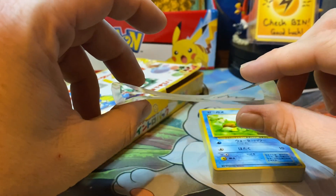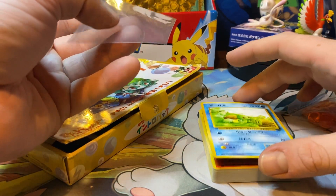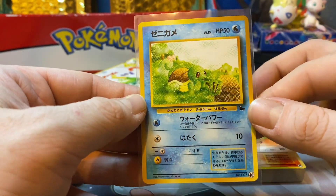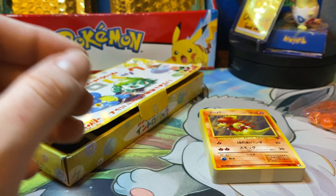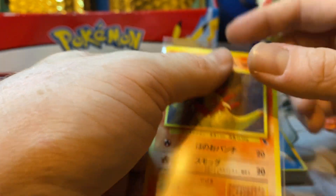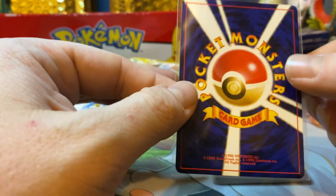As with most Japanese sealed product, they have these little pesky tabs on the sides — you just have to be careful slipping those off so you don't damage the corners. Japanese card stock is actually pretty sturdy, so they can handle a little more. Look at that nice Squirtle artwork. A lot of these artworks were originals — they only released them in this starter deck. The attacks would be the same but the artwork would be a little different. They're all numbered too — you can see the numbers down on the bottom right.